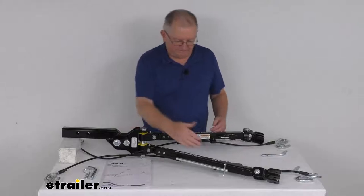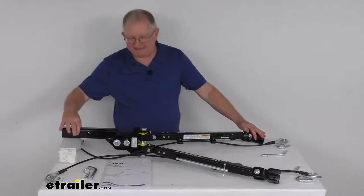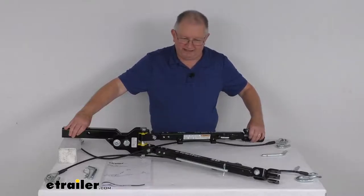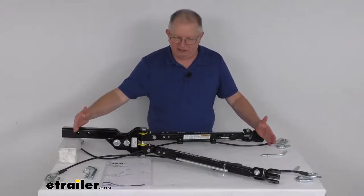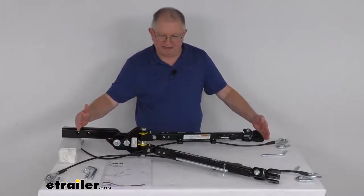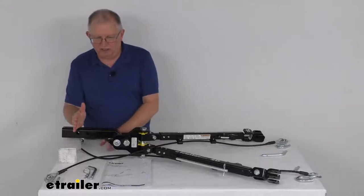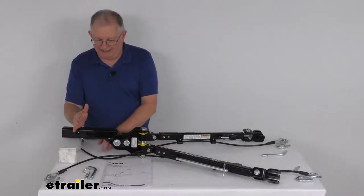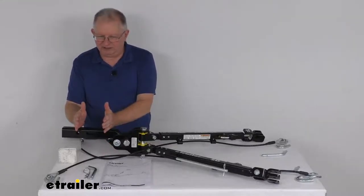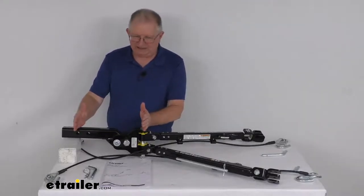A few measurements: with the arms squeezed together in a straight line, measuring from the center of the hitch pinhole to the center of the base plate pinhole with the arms retracted, that measurement is 39-1/4 inches. With the arms extended all the way out and measured the same way, it's 51-1/4 inches. The distance from the hitch pinhole to where the curve begins in the shank is 5-1/2 inches, and from the hitch pinhole to the vertical bolt in the head is 12-1/2 inches.